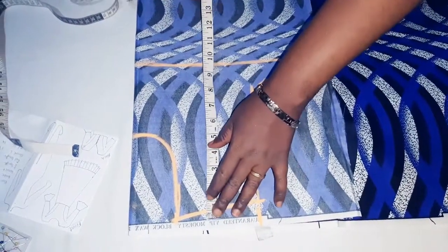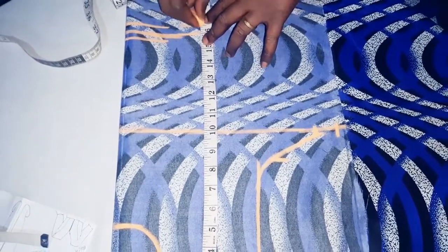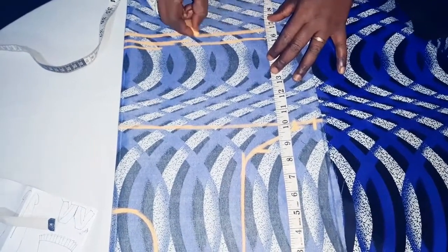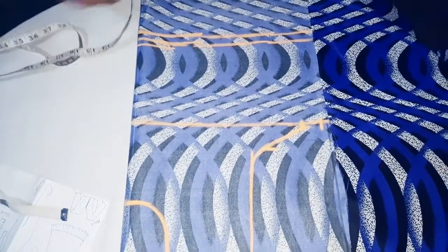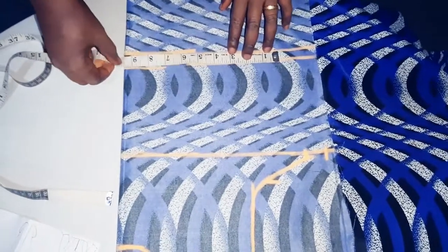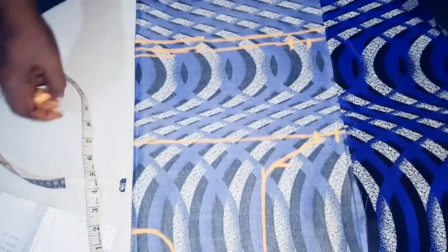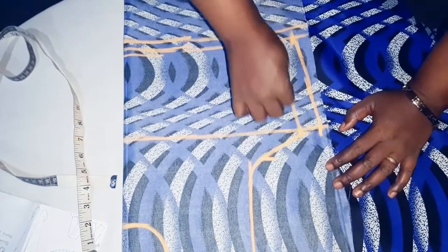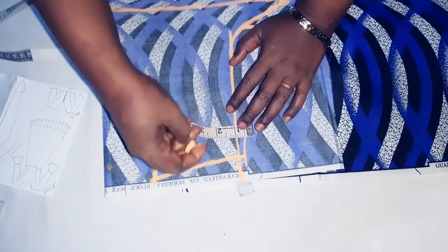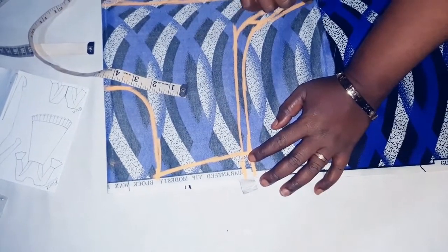From the shoulder line to our waist is 16 inches. From the center point inwards, our waist is 38 divided by 4, which gives us 9.5. Plus 1 inch for easing — link the points. We add 0.5 for the armhole.